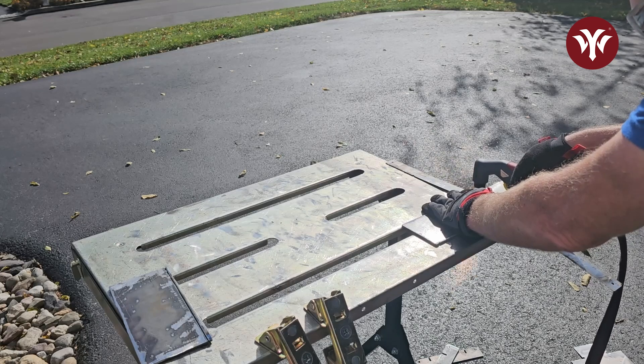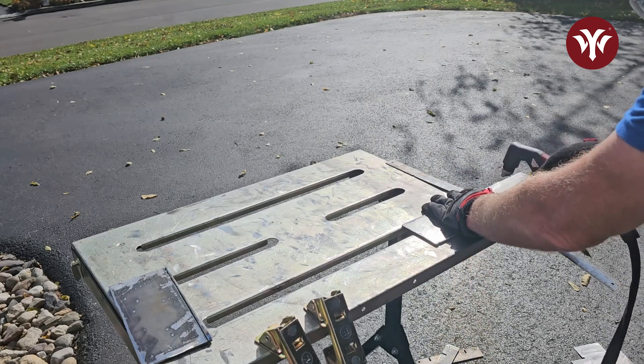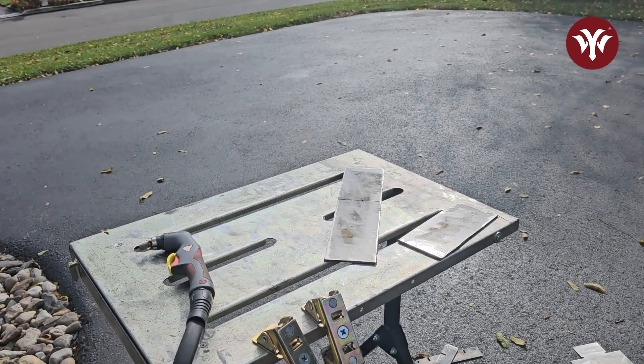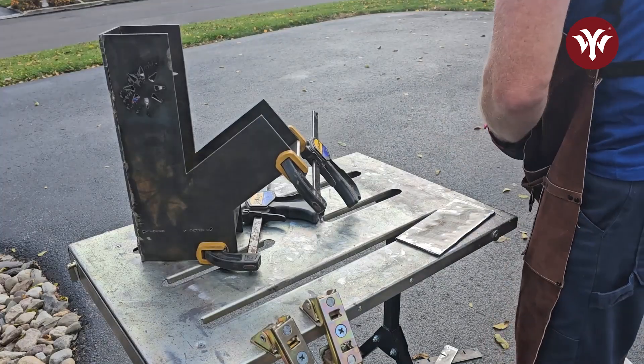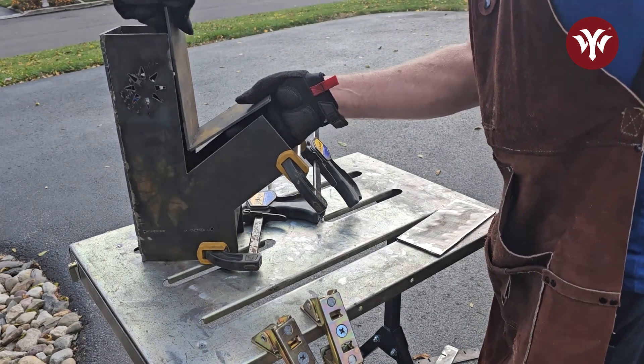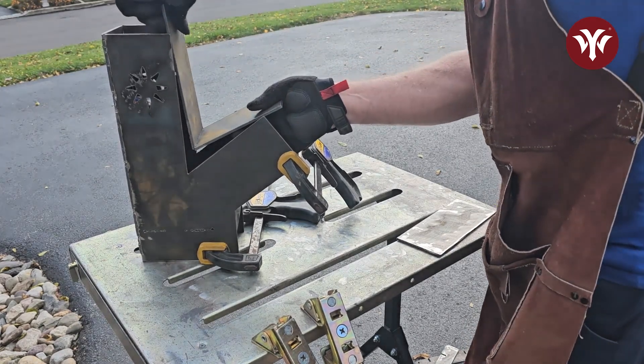What I'm doing right now is trying to create bend lines. Cutting in these bend lines allows you to line up and make precise bends so you can meet up with the angles you need — and that's exactly what I needed to do here to fit the rocket stove.